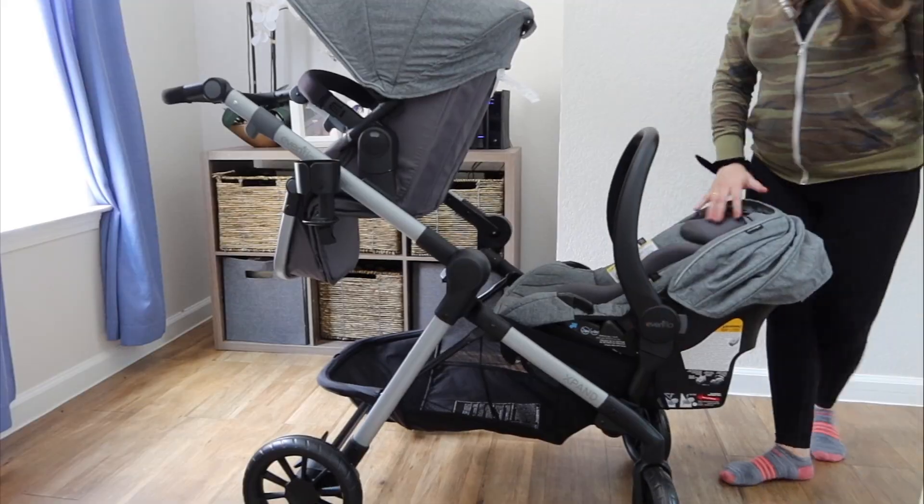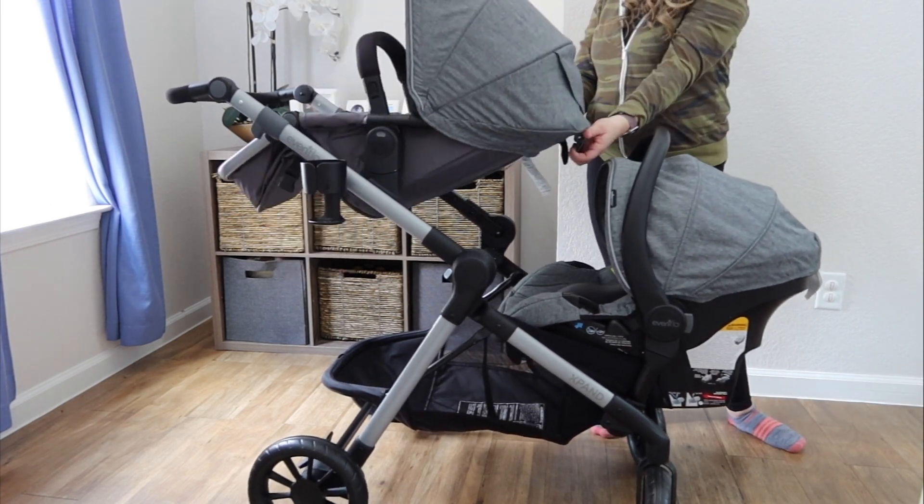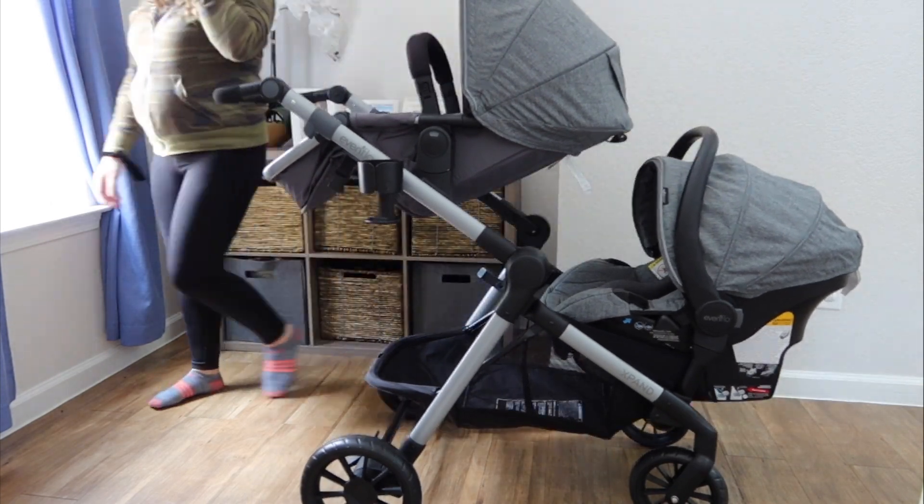Bonus features: it has a cup holder — I put my Yeti in just to test it and it does fit because it expands. It's plastic and I think I will eventually lose it because it's easy to pop off, but it's a nice accessory. It also includes a belly bar, which not all strollers come with, and all of my kids absolutely love belly bars. It's not a swing-out or swivel one but it's a nice feature you don't have to pay extra for. The basket on the bottom is a really great size — I'm not going to have trouble fitting my diaper bag, shopping bags, and stuff in there, which is obviously a plus.